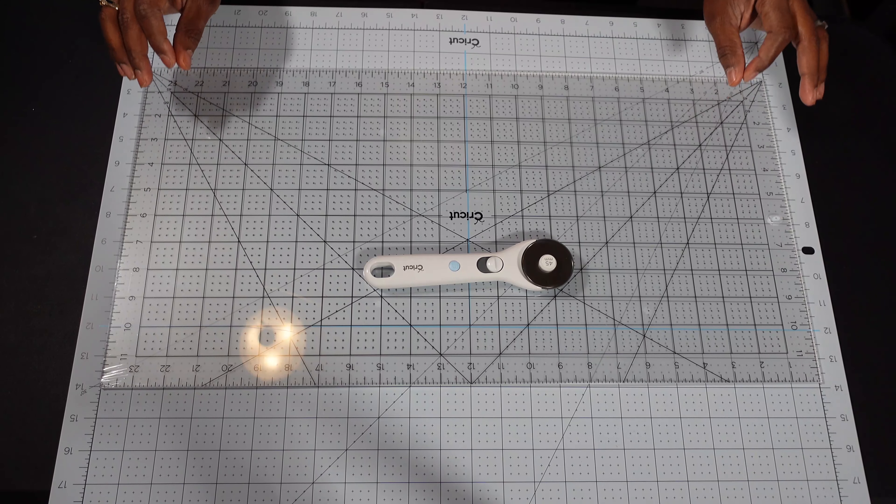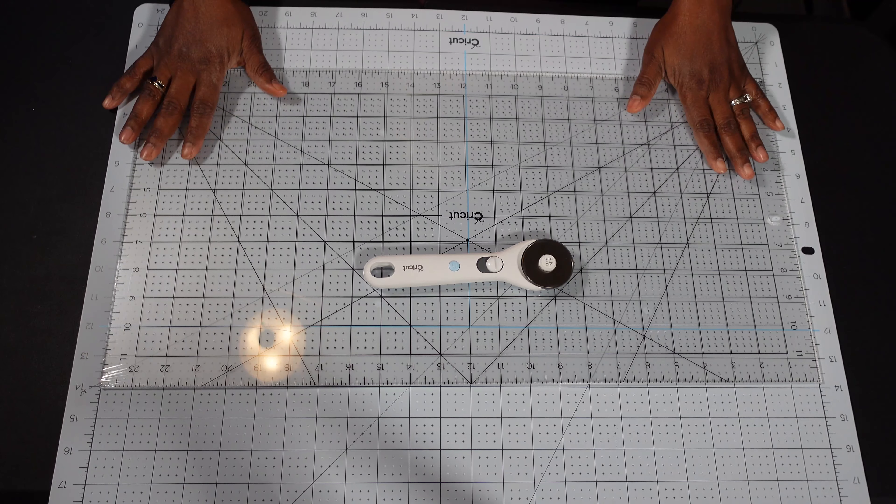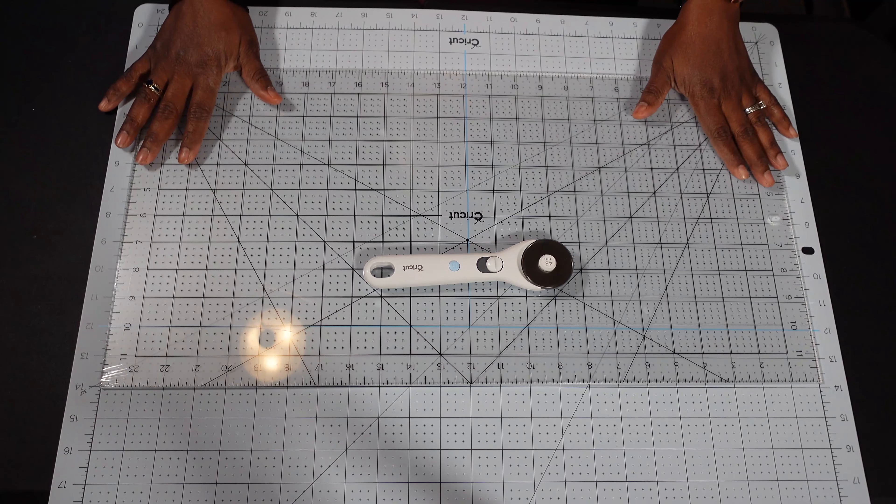All right, here's our lineup for the best gifts for Cricut machine owners. The first is going to be this rotary cutter set.